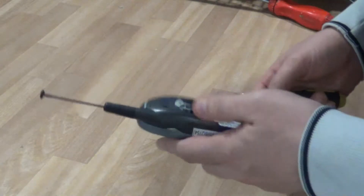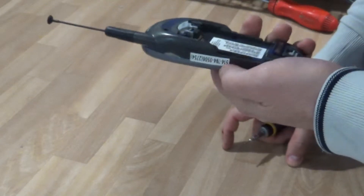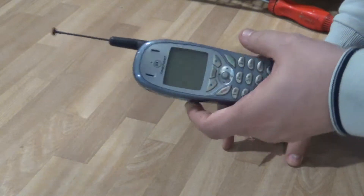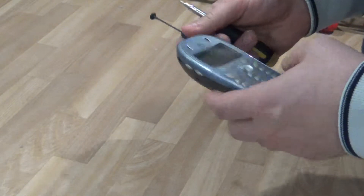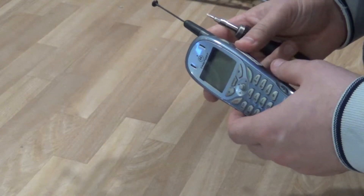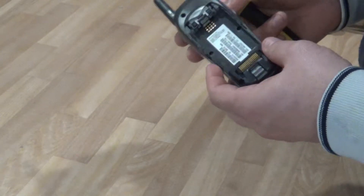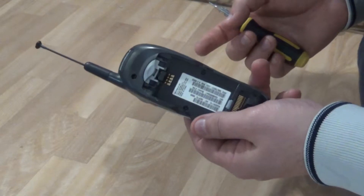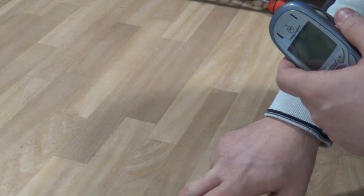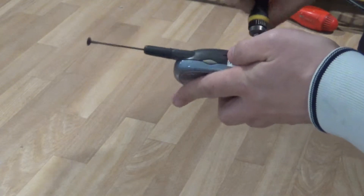Hey fellow scrappers. As promised in my last video, I'm gonna take apart this cell phone. I'm gonna time how long it takes me to take it apart, and then compare what you get for just the cell phone versus what you get for the board inside, and see if it's worth stripping one of these. I'm gonna start my stopwatch and see how it goes.